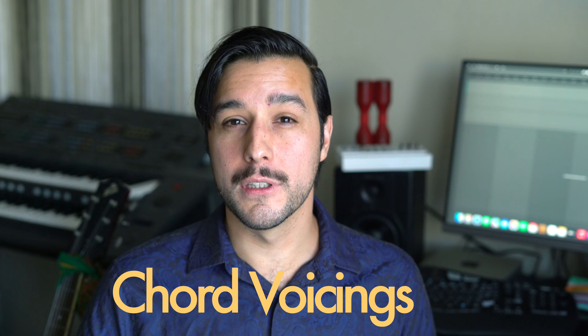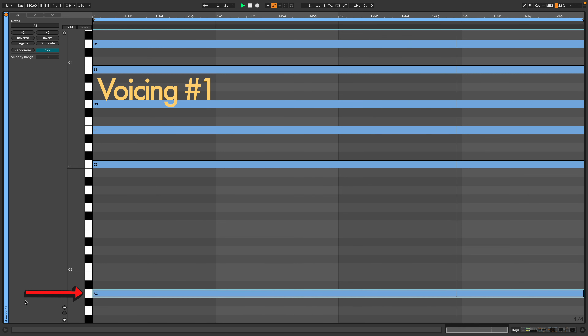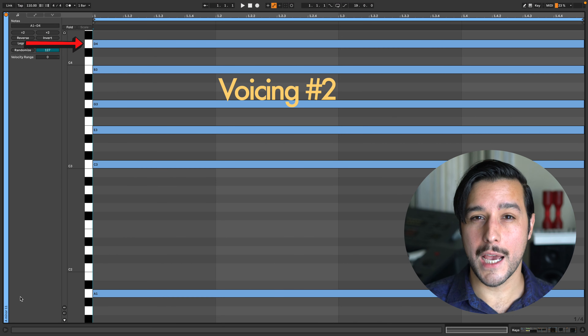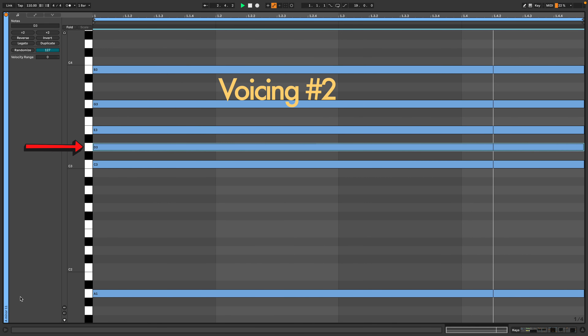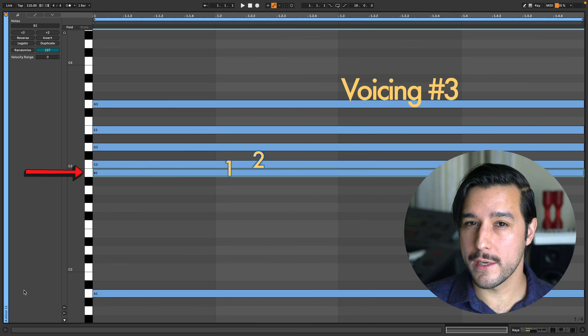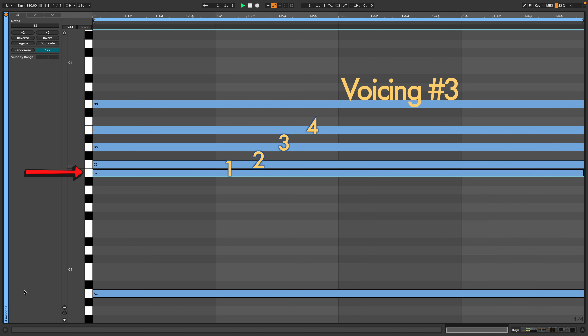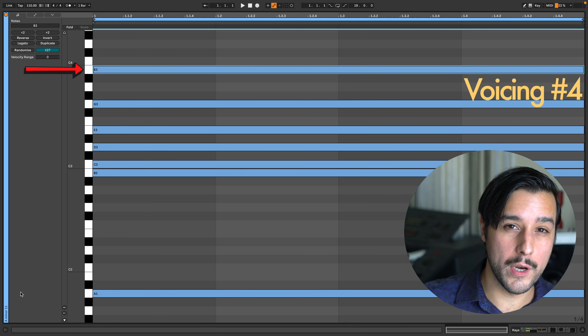I'm going to show you a few of my favorite minor 11th voicings. Move one, which is the note A, to a lower octave. Move the 11th, which is D, down one octave, to get a nice little cluster of notes. Now bring the 9th, which is B, down one octave, and we get four notes right next to one another, which creates a nice watery texture. When creating different chord voicings, you can also repeat notes in different octaves without changing the name or type of chord.